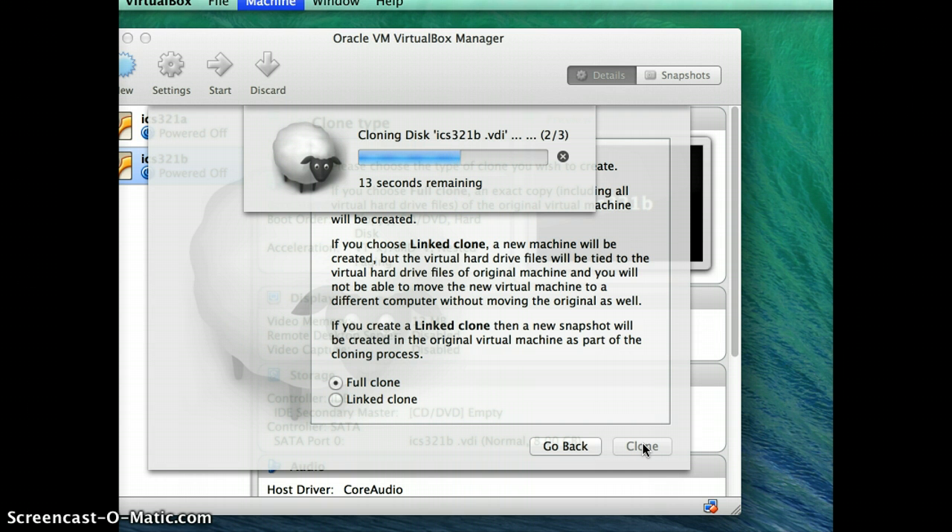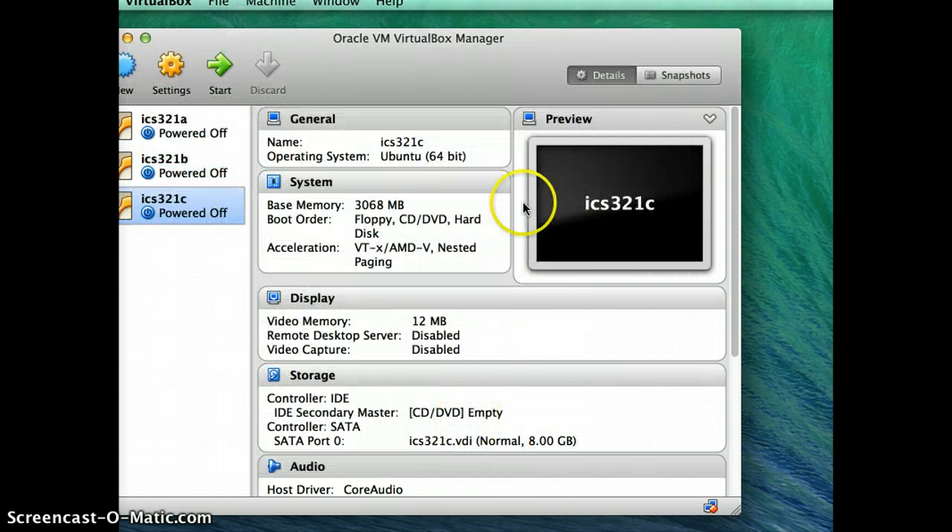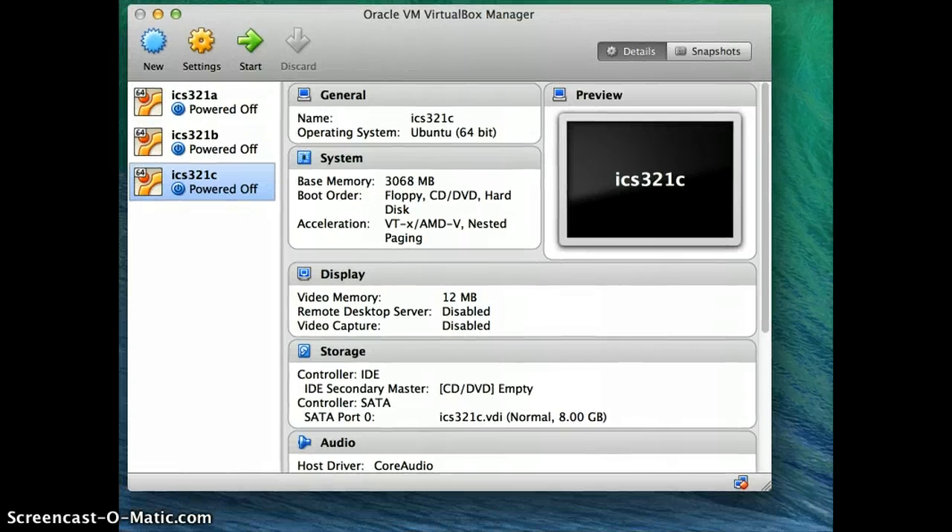Once it's done you'll have a clone. It's done — now let me move my screen again. As you can see I have clone ICS321B. Earlier I created ICS321A — that was the original install — then I made a clone ICS321B, and now I've made a clone ICS321C.